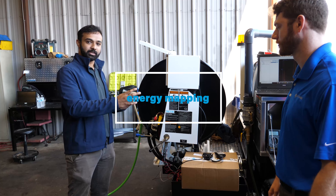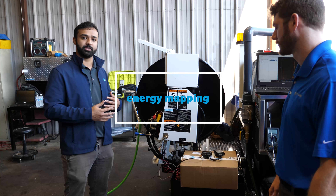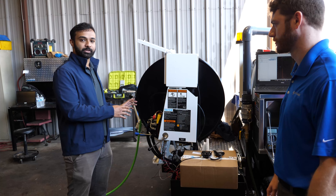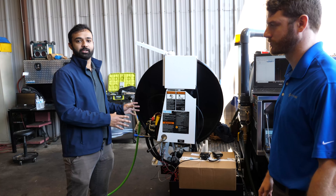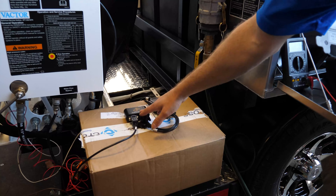Before we do the electrification proposal, we need to know the actual requirements of the machine. By instrumenting the machine with various sensors, we can get data off of the CAN bus to know exactly how much engine load we're actually using, and we can also look at pressures coming off of the various implements on the system to get an idea of how much power they use. I'll turn this over to my co-worker Cole to explain exactly what sensors we're using.